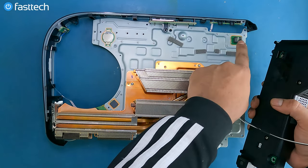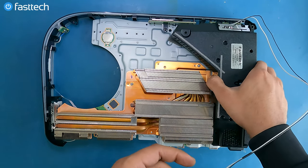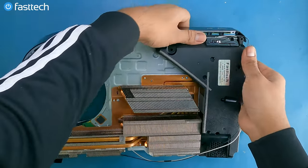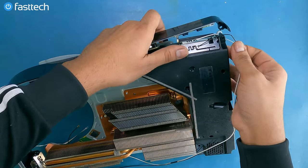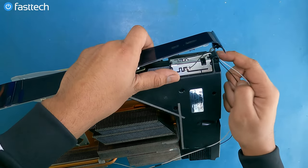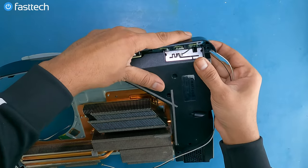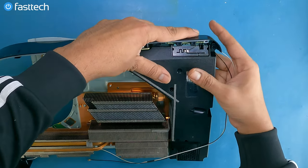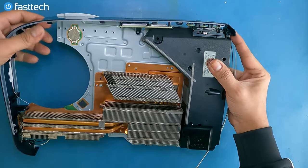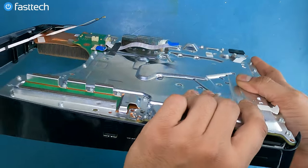Now we're going to reinstall the power supply. These two pins right here go in here like this — line it up and push it down. The power supply goes in first. Route these cables through like this, making sure they don't get in the way of this hole, because there's a screw that goes underneath. Then this piece of trim goes under — so the order is: motherboard, power supply, then this piece of trim — boom, like this.